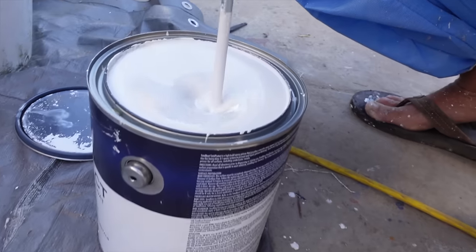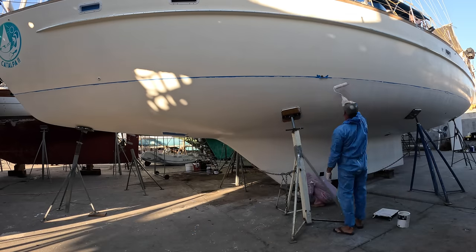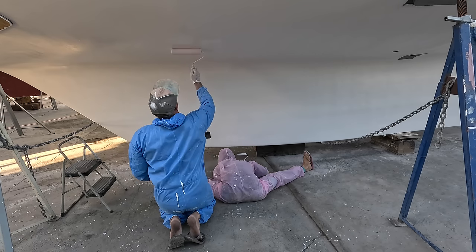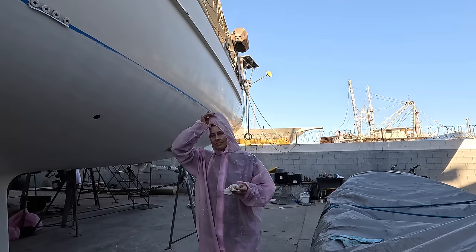Last tin of the day, on to coat number three. We didn't have enough to do another entire coat so we went around the areas like the bottom of the keel, the rudder, and around some of the waterline. Kataupa is 53 foot long for those who are wondering, and this was four one-gallon tins. We got two full coats and then like a third coat on some sections.